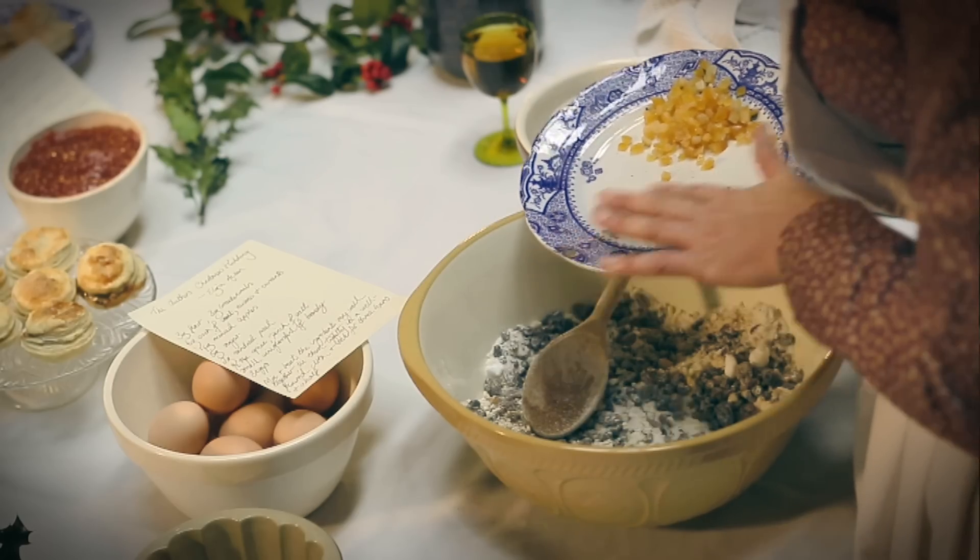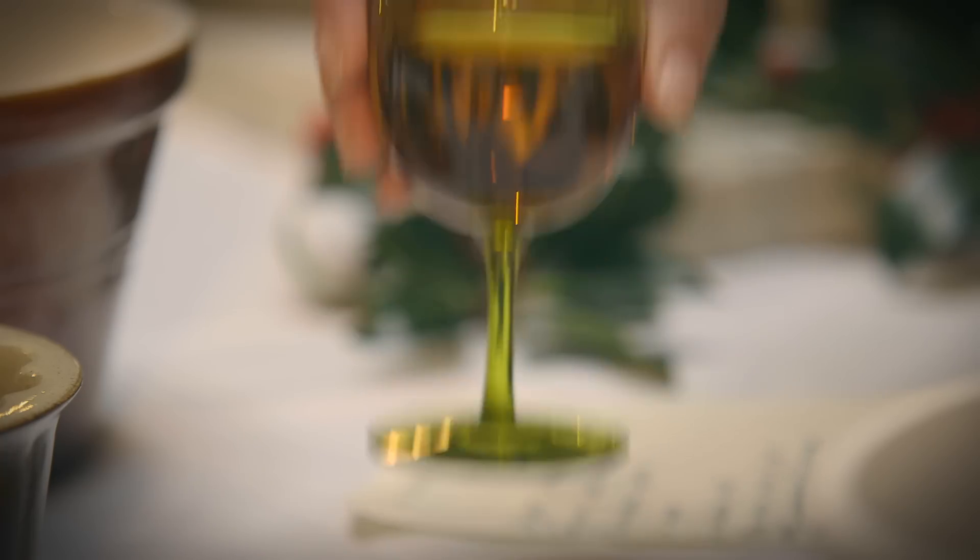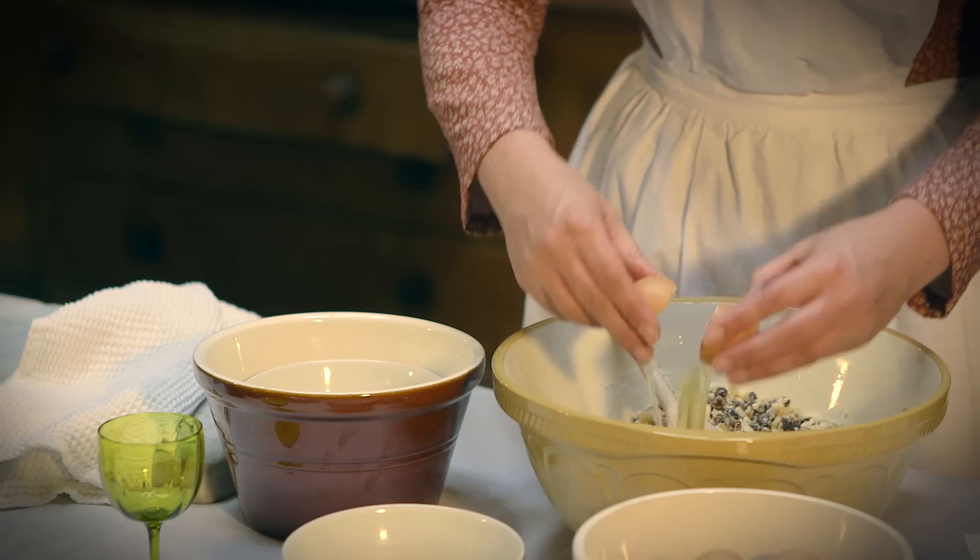You mustn't forget the spice and a pinch of salt in there as well, and some candied peel, some brandy, and we need to put three eggs in.